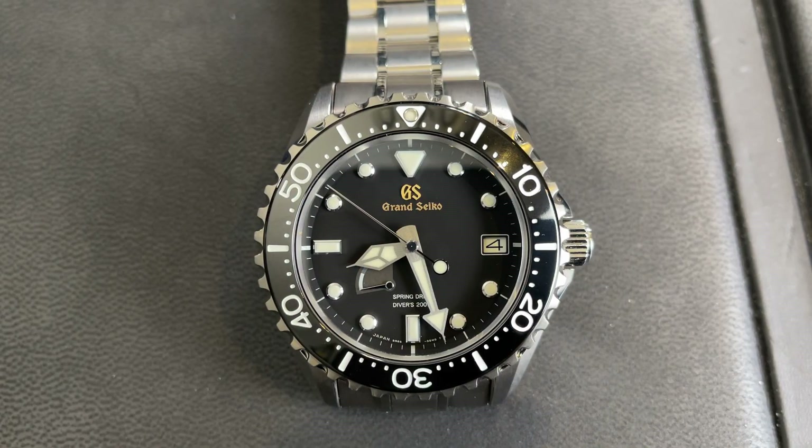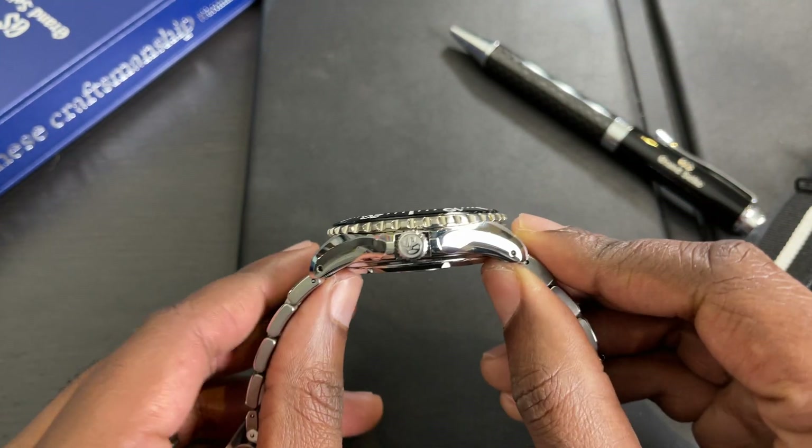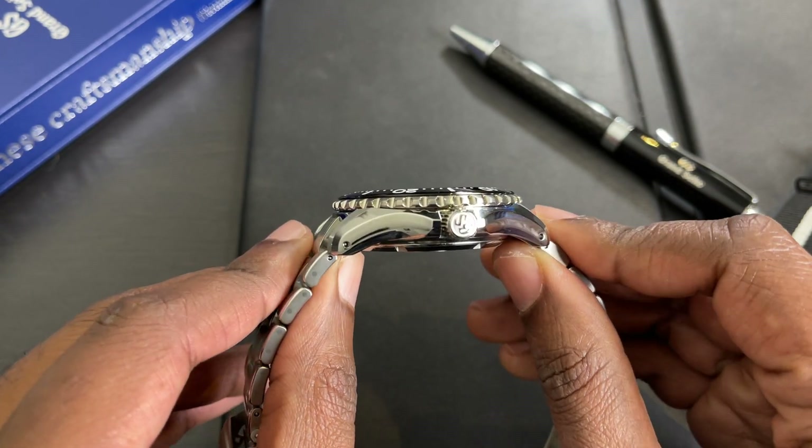Let's talk about the dimensions on the Grand Seiko SBGA231. The diameter according to my calipers is 44 millimeters, the thickness is 14 millimeters, the lug-to-lug is 50 millimeters, and the lug width is 22 millimeters.